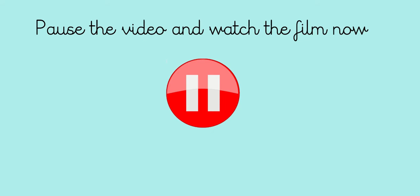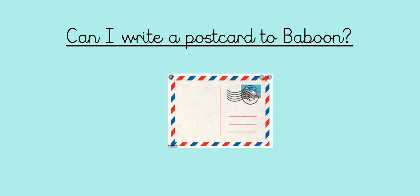If you'd like to pause the video now and go and watch the film again, get comfy and enjoy. Now that we've reminded ourselves of the video, we can start to think about our challenge for today. Can I write a postcard to Baboon? On Tuesday we talked about how this would be a lovely thing to do because he's feeling a bit sad, a bit lonely, a bit dejected. So that's what we're going to do to try to cheer him up — fingers crossed it works.